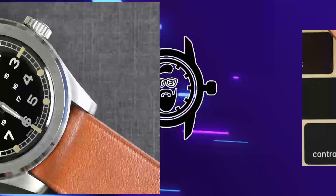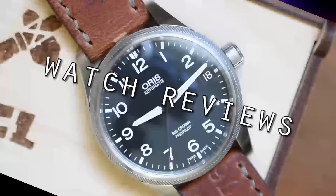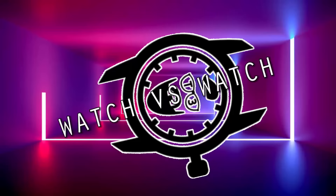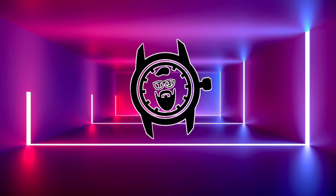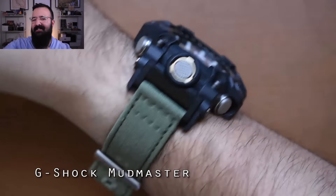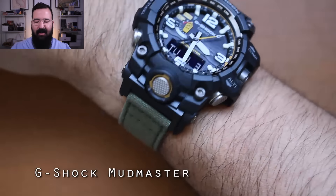It's 5:06 PM, let's get down to business. Before we get started, let's take a look at what I'm wearing today. I'm wearing my G-Shock Mudmaster triple sensor. This is an absolute behemoth of a watch. You'll notice it's on a Barton canvas strap, and we're going to talk about why it's on this canvas strap in a moment.